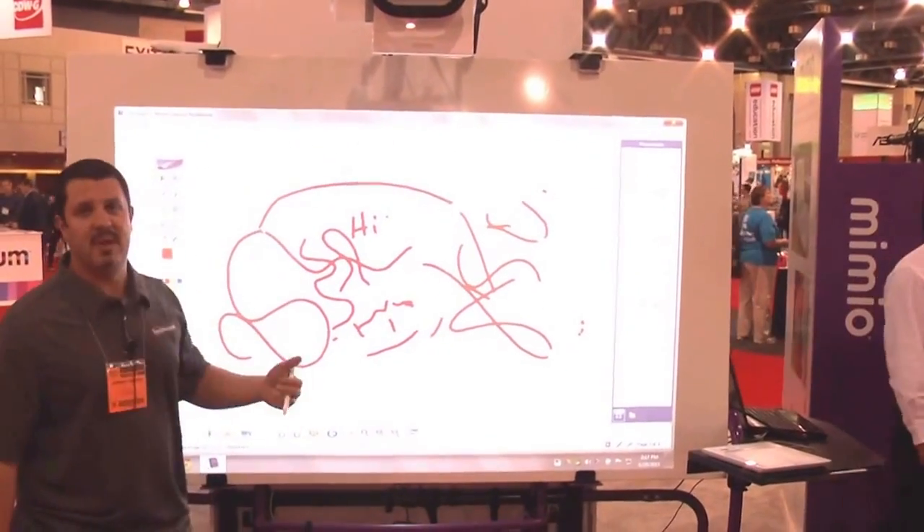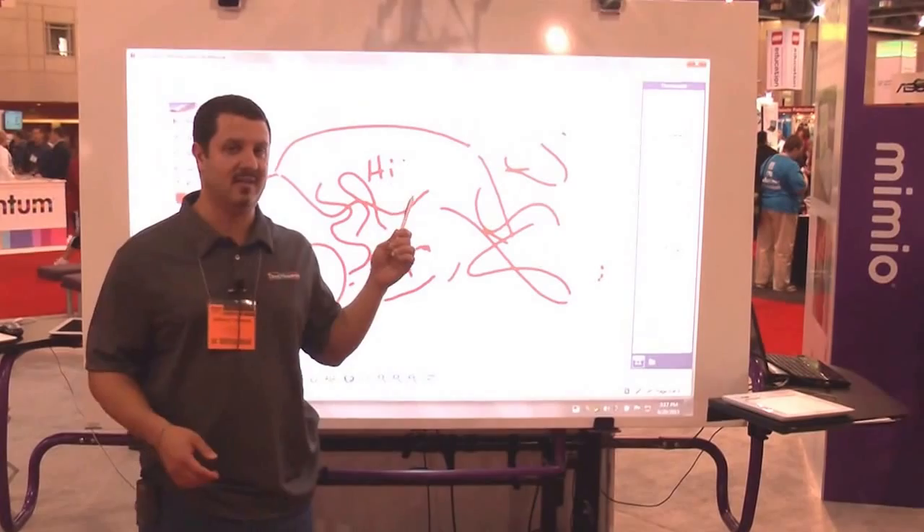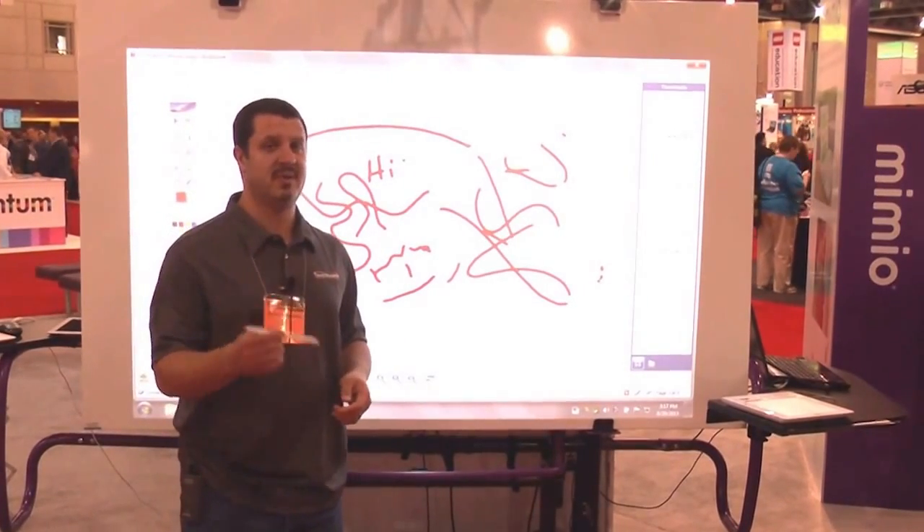So there you have it — Mimeo's interactive projectors. Ten-point touch on one, ten-point pen on this one. Comes with two pens, but you can have up to ten.